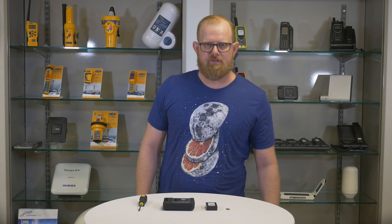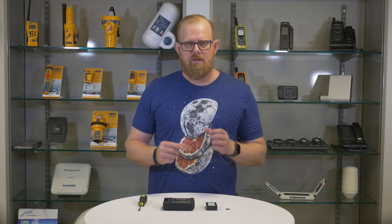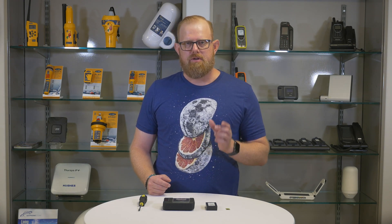Hi, I'm Sam with Satphone Store, and I'm going to walk you through inserting the SIM card, installing the battery, and powering up your Iridium Go.